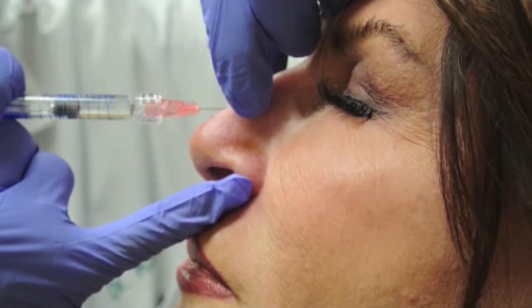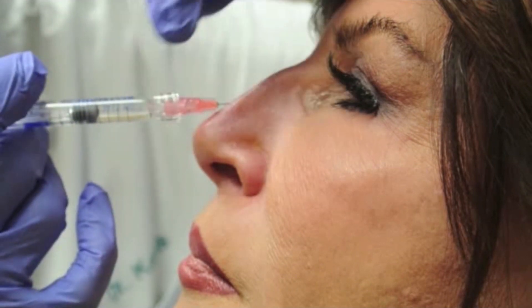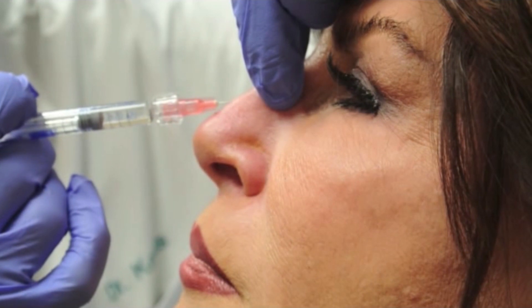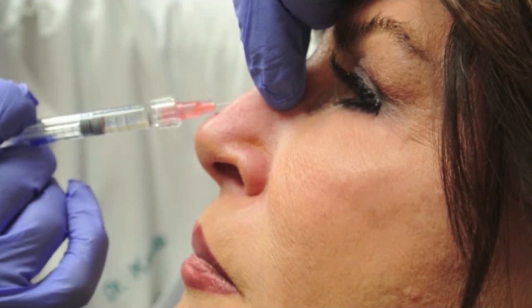I'm going to work up the nose now and place a little bit superior to where we started, again down to periosteum and perichondrium, reflux, and inject a small bolus and then massage, watching not to overfill.